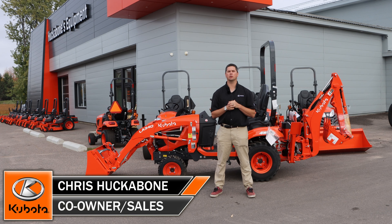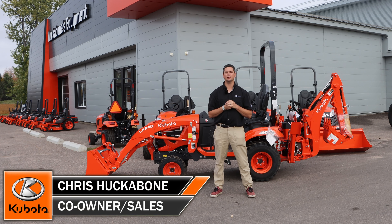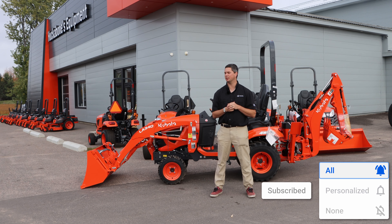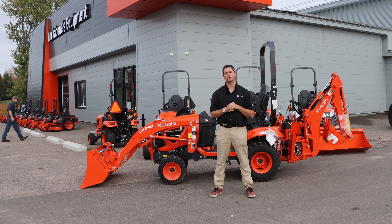It's Chris here from Hucklewell and Squipman. Today we're going to be doing an overview of a BX23S, our last unit in stock. It's going to be our last one for a few months, so I thought we'd get it on film before it disappears. We'll start at the front and work our way to the back, starting with the bucket.